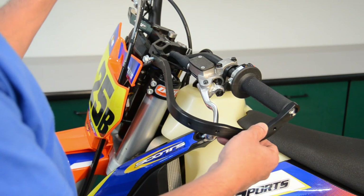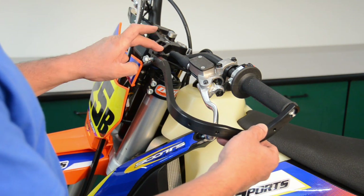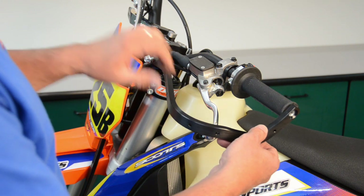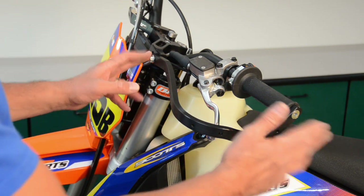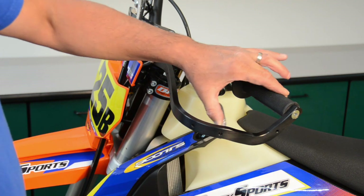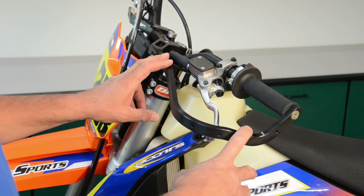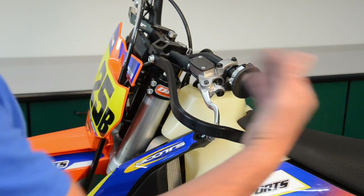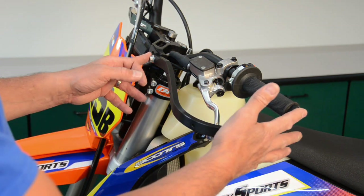Now that the threaded inserts have been installed on both ends, we'll proceed with installing the actual hand guards. I always like to start with the center bolt first, get it started with about three or four turns in, and then start the outer bolt. We've tightened both bolts — the center bolt and the outer bolt — and confirmed we've got good clearance with the controls. Understand that hand guards are a universal fit and they fit many bikes, many bar bends and rotational positions, so there may be times where you may need to tweak or pull on the hand guard to get it to fit properly.